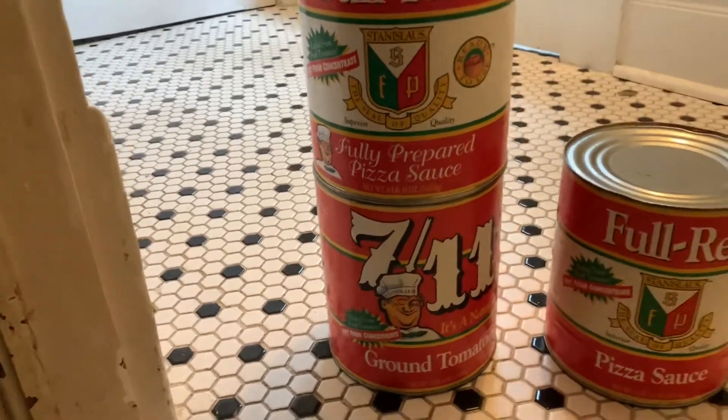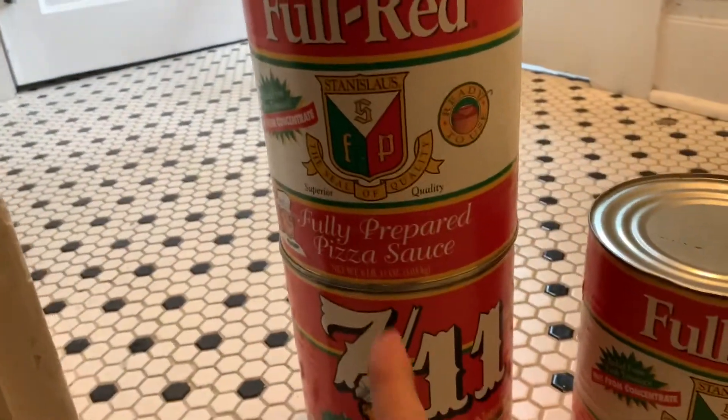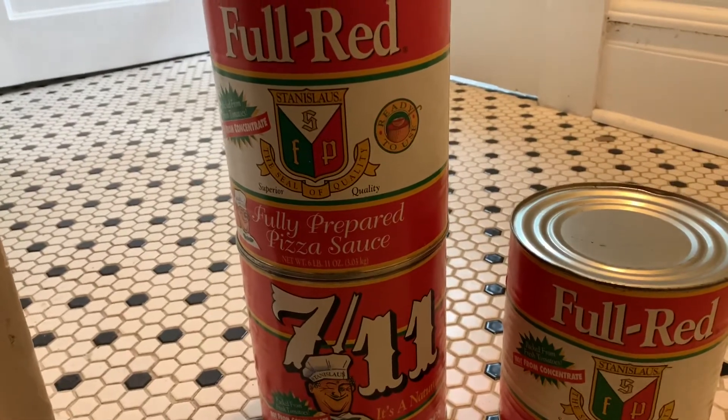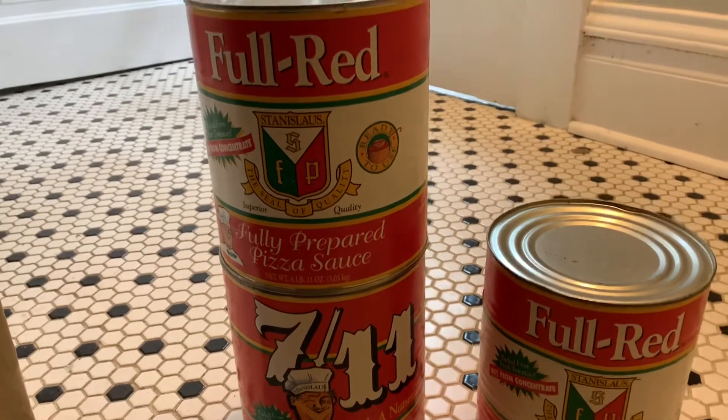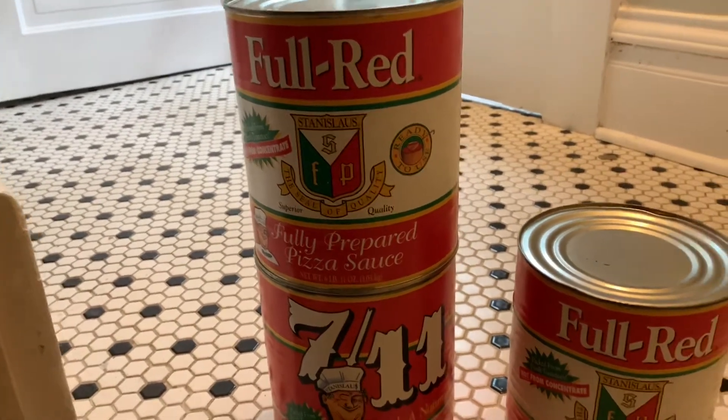There are a bunch of people who feel that because this says 'fully prepared,' no one would use this as a mixing base. They say people aren't going to use that as a mixing base because it's fully prepared — but that doesn't mean you can't use it as a mixing base.